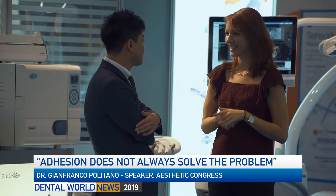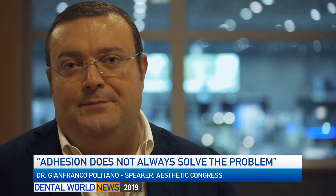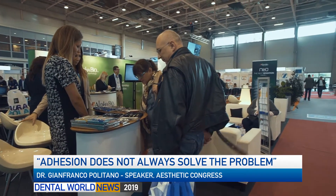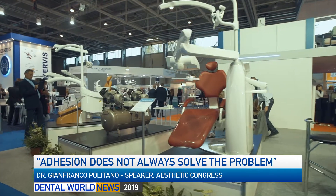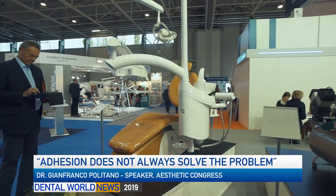My lecture, unfortunately, was focused only on a detail of the restorative process — that is the layering technique. The layering technique at this moment is a completely overestimated part of the big restorative process. And I try to help people, to teach them how to stratify in a very simple way, using very, very few masses for the restoration in the posterior region.